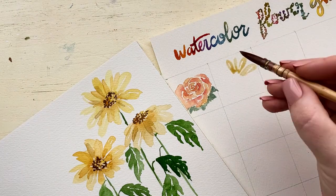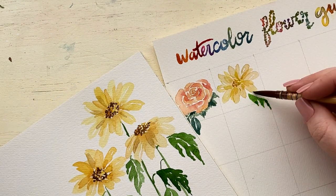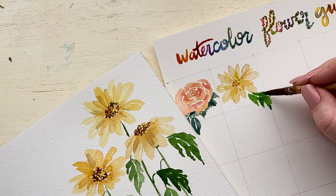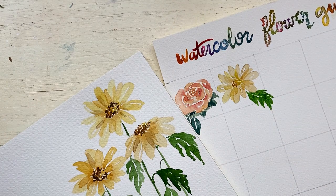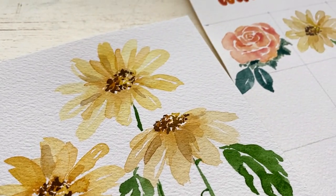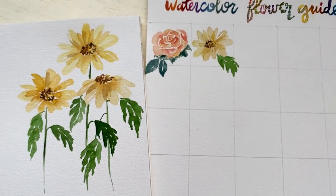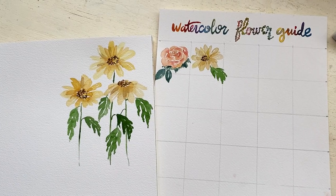Now that it's finished, I am adding the daisy to my watercolor flower guide. I added some details to the rose as well because I decided I want the leaves and maybe other aspects to interact with other boxes—I think that might be really fun. I followed the same process of adding details to this daisy. Love how it turned out! I hope you guys enjoyed this tutorial. Day two is finished and I will see you guys tomorrow for day three. Bye!